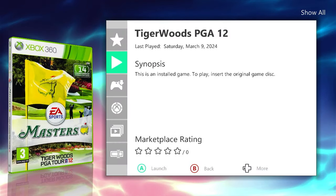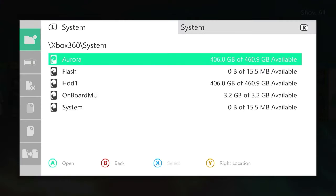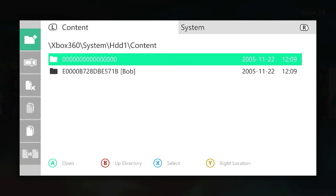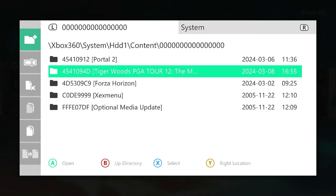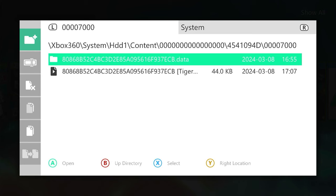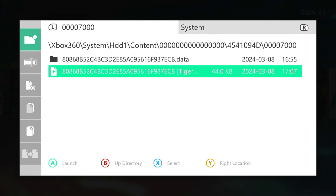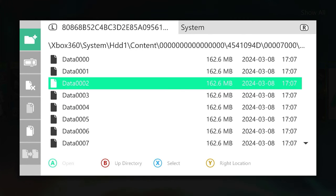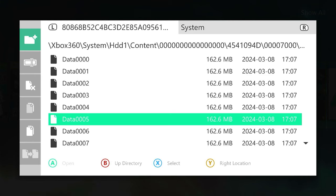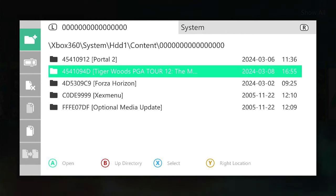Let's look at exactly how that GOD container has been structured. In the file manager, going into our content folder and our zeros folder, we can see a folder for Tiger Woods now in that zeros folder — that is our GOD container. Inside, we have some deeper folders. There's a launcher file with a play icon, which is the actual launcher for our GOD container, and then a data folder with a code number, and inside that are lots of data files. These are the actual image files of the DVD — that's really how a GOD container is structured.